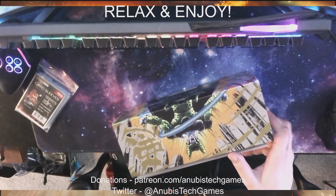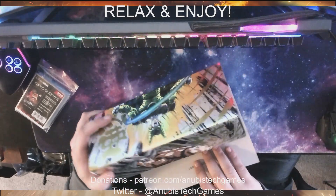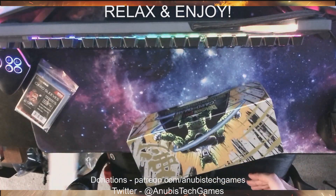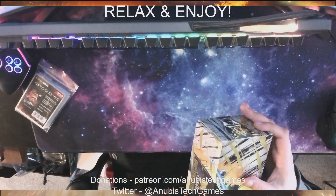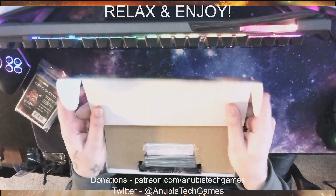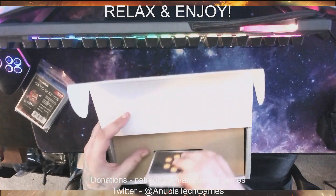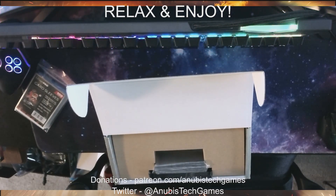I don't really know what the best sets or anything are. So we'll just throw that on the floor — I guess that's just a thingamajig. Let's see what end this opens at. Oh, okay — this isn't a booster box. That's interesting. I thought this was a booster box.